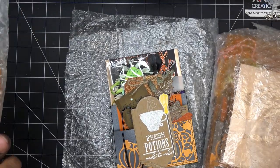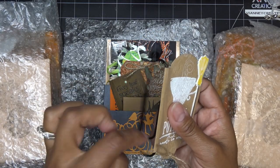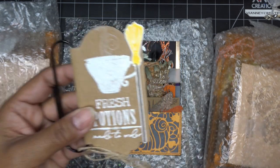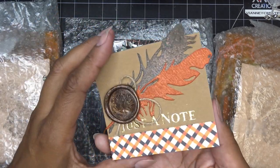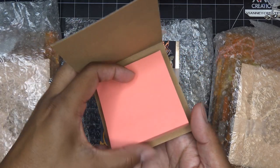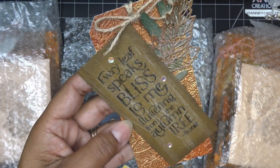Oh look at this big jumbo clip — I love it! You could put that in a book or just put it on whatever. 'Fresh potions made to order' — how cute is this! I love the die on that too — it looks like a sign. She has a little witch and a broom — so cute! And then here's her post-it with the little feathers, all very witchy, very fall-ish, with like a little maple on here. How pretty are those notepads? I love the color — thank you!